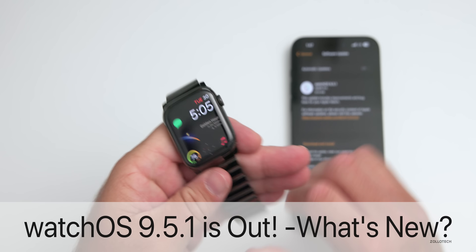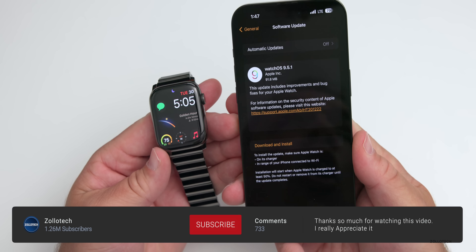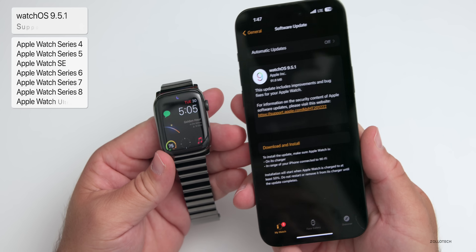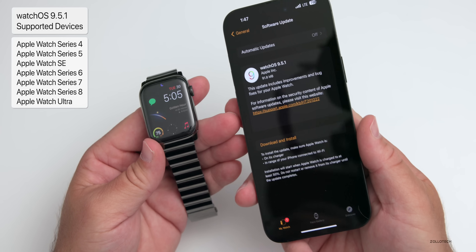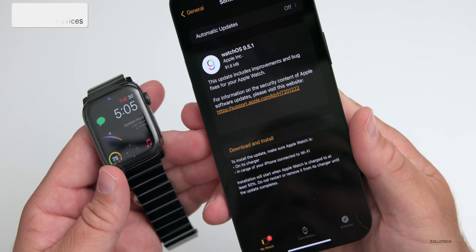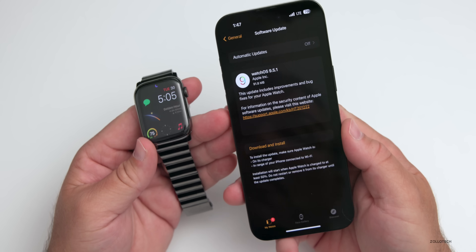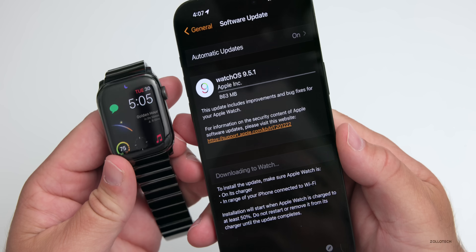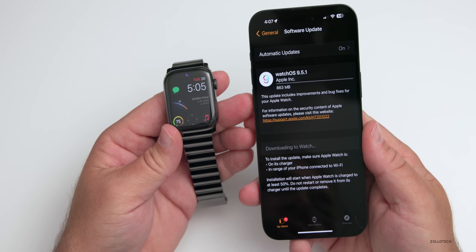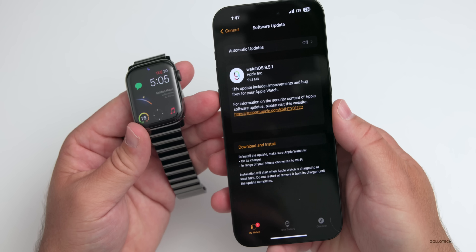Hi everyone, Aaron here for Zollotech. watchOS 9.5.1 was released to the public today on all watchOS 9 supported devices. This is a small update with a fairly small size depending on which version you're updating from. It came in at 91.8 megabytes on someone else's Apple Watch, while my watch — because it was on an older version — was 863 megabytes. So depending on which version you're updating from and which watch you're using, it can vary greatly. However, most people should see it as the smaller size.